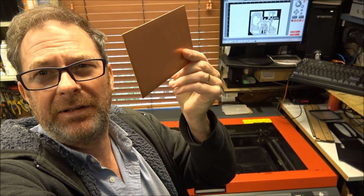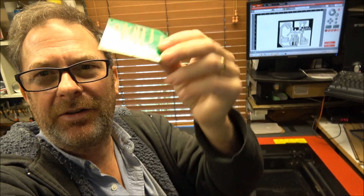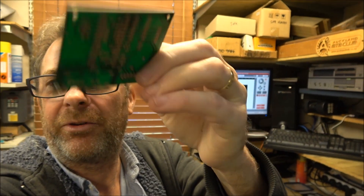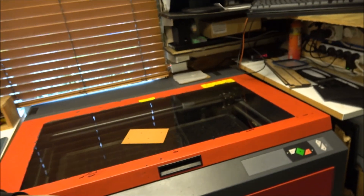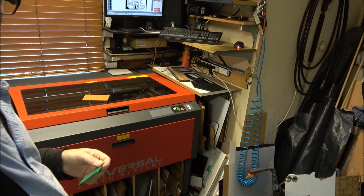Today I'm going to turn this piece of cheap Chinese PCB blank copper into this beautiful circle board with solder mask, and I'm going to use this machine here, which is my universal laser cutter. Let's get started.